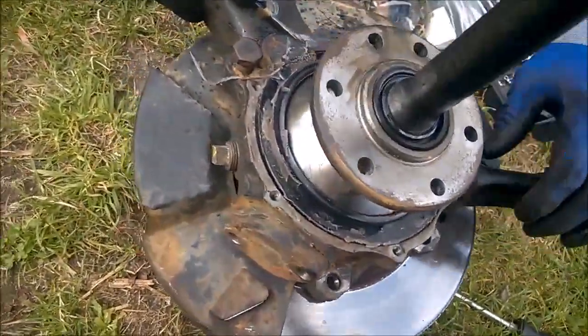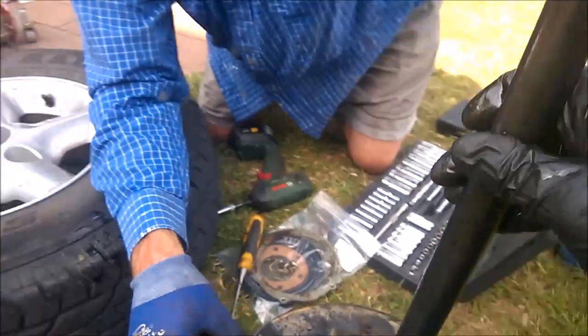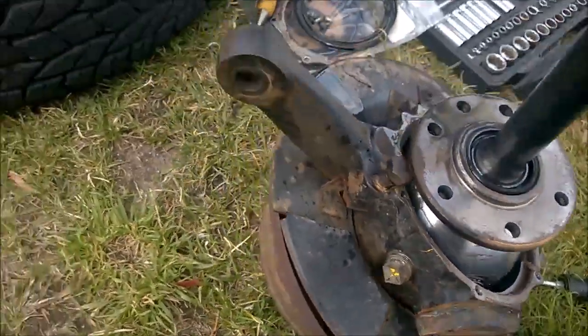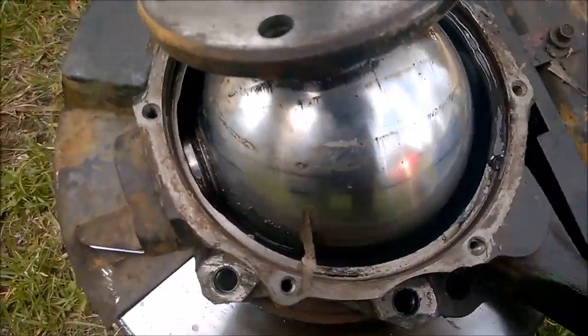Funny, there's a bit of oil there, but there wasn't any when I removed it. I think it would pay to actually drain that off. Definitely. Do you want me to bring the container over? Yeah, that'll be good. There's a bearing here.